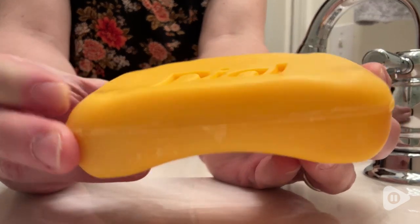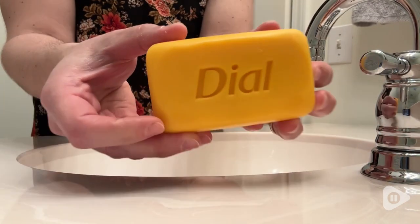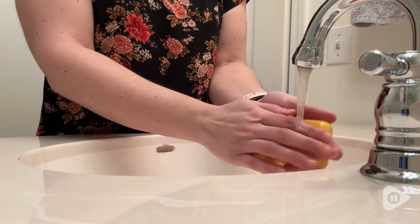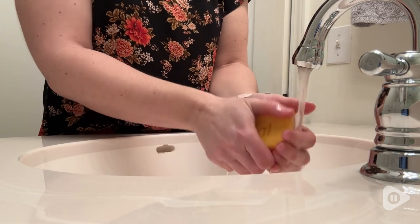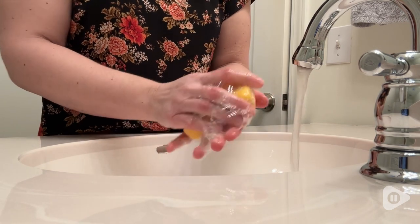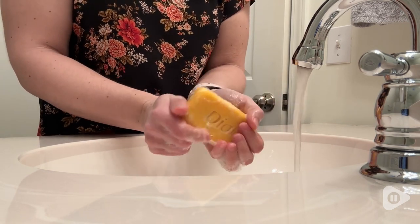I like this soap because it is antibacterial, which can eliminate 99.9% of bacteria encountered in household settings. And even though it is a really nice antibacterial soap, it doesn't leave your skin feeling overly dry.